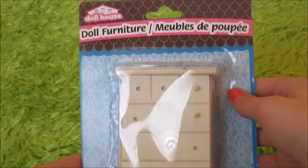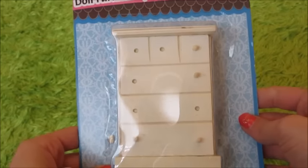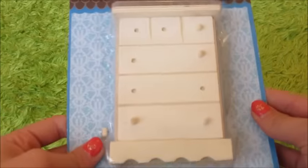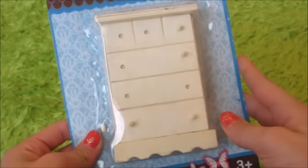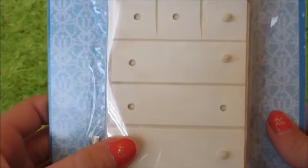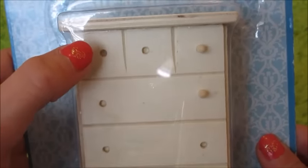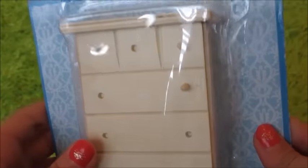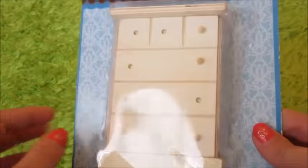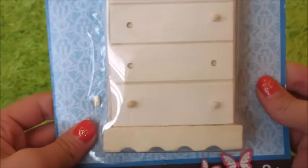The next thing we're opening is by the same company as the other two things we've opened, and it's just wooden — the same color of course — and we're probably going to paint this one as well. Some of the knobs are missing; that's just the way it came for us. It's a big dresser, bigger than the last one we just opened.